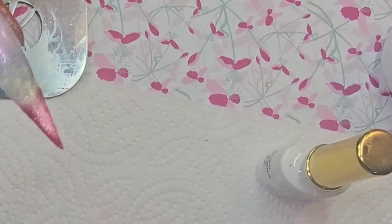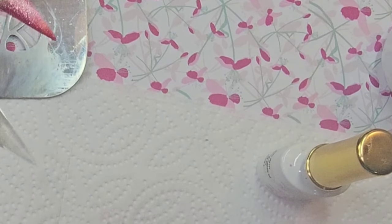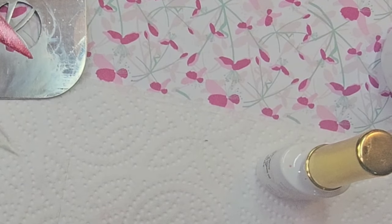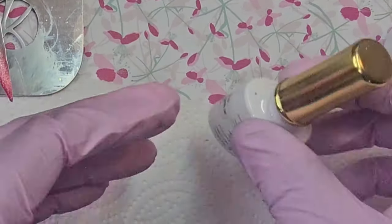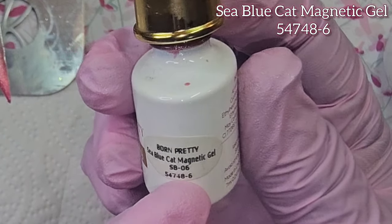I have done the tips on the other three nails, so we kind of have a triple ombre going on. The color I used for that is one of my favorites — the sea blue cat magnetic gel, number six.